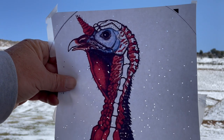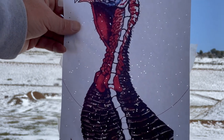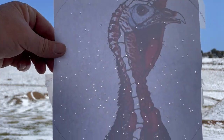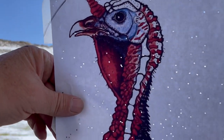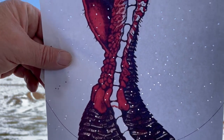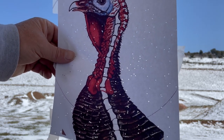Here's our turkey target that we shot at 40 yards with number 9 TSS out of a 410. Let me turn that around so you can see a little better — it is pretty devastating. I could probably go up one click on my turkey scope, but I was aiming right here and it hit exactly, maybe a little bit low, but that is a dead turkey. Anyway, I hope you enjoyed this video and we'll be seeing you soon. Thanks, bye.